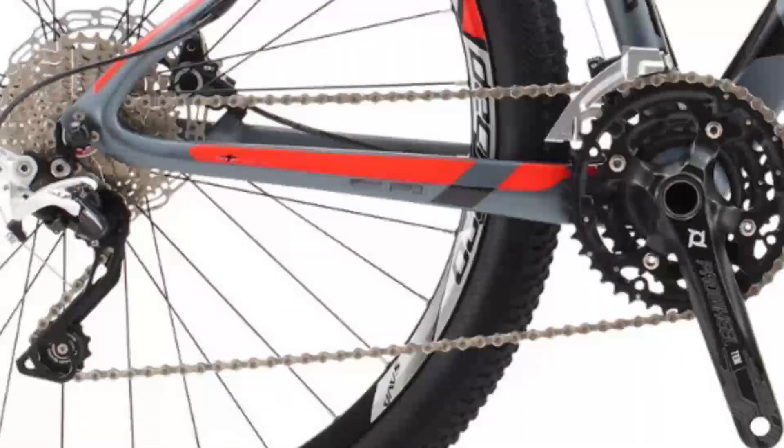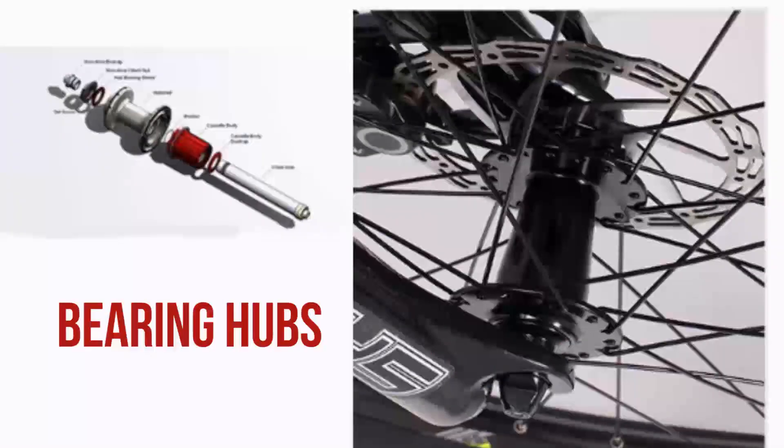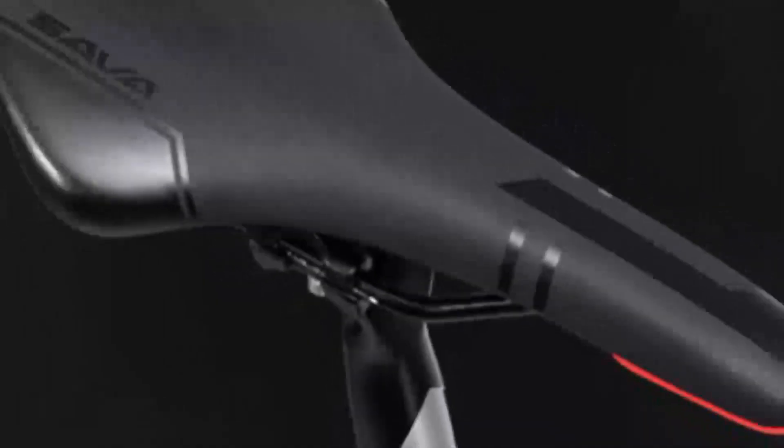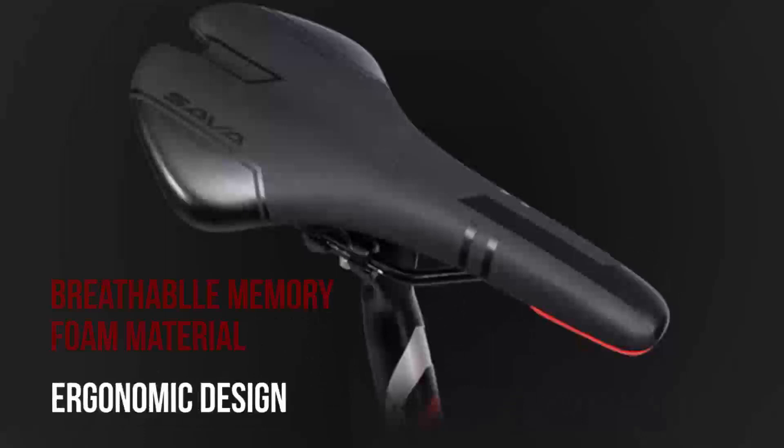Frame material: Toray T700 carbon fiber. Fork: SR Suntour 29 hydraulic suspension fork, travel 100 mm, disc brake only. Stem tube length: 205 mm. Handlebar: W720, 31.8 mm aluminium alloy. Headset: 1-1/8 inch, 28.6 x 41.8 x 52 mm, 30 mm aluminium alloy.